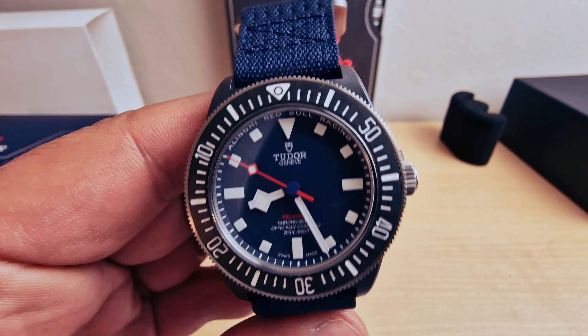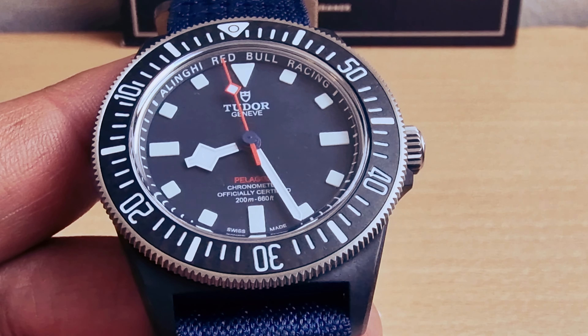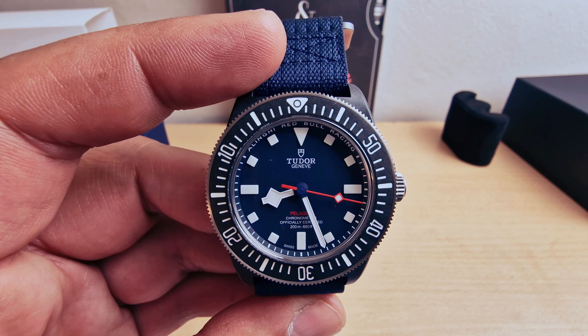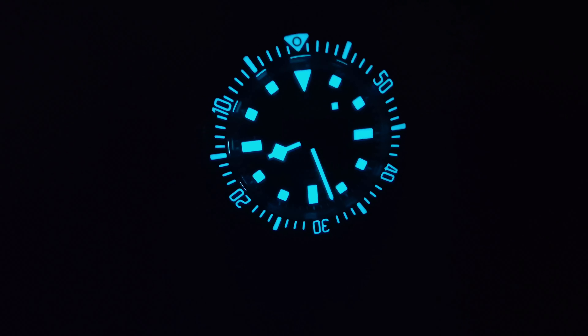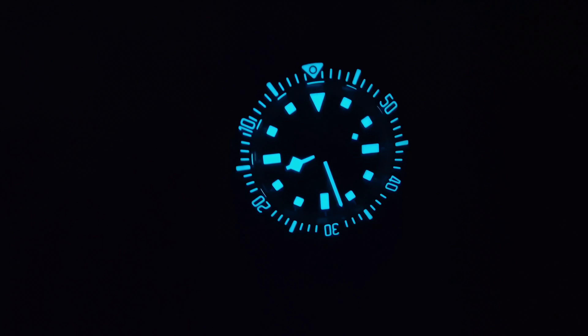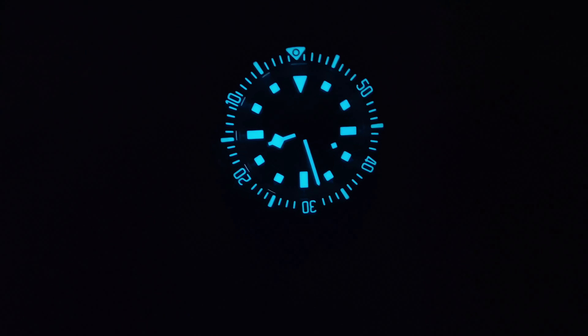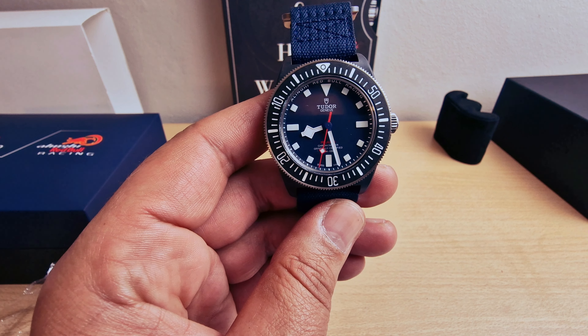The watch comes in these beautiful cushions, same as the Tudor. I'm going to take the watch down and take those stickers off as well. And there we go — look at that beautiful dial. Absolutely beautiful.